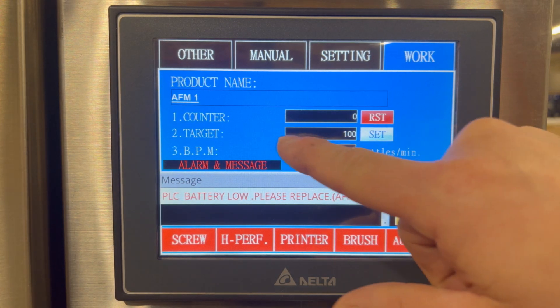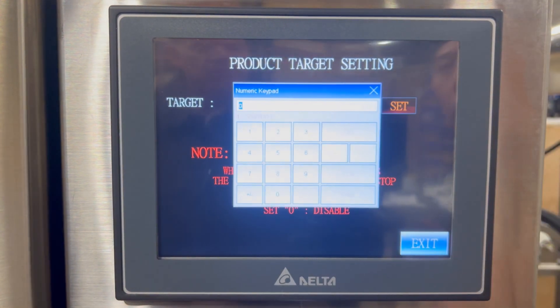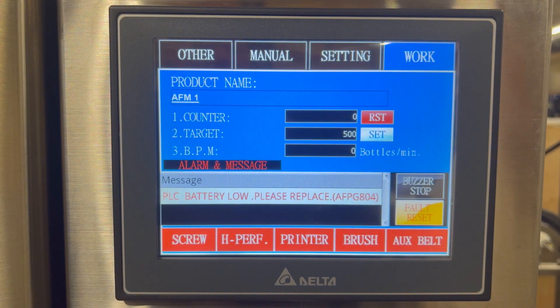The target is our target value. If I want to change the setting from 100 bottles to say 500 bottles, I can just set 500, enter, exit, and now the machine will label 500 bottles and automatically stop. Bottles per minute, or BPM, is going to be a real-time readout for the application and the bottles per minute that this labeler is working at. This usually takes about 15 to 30 seconds depending on the speed to calculate the bottles per minute.